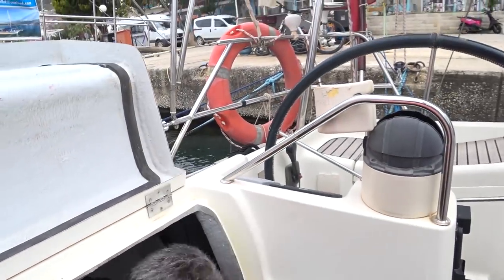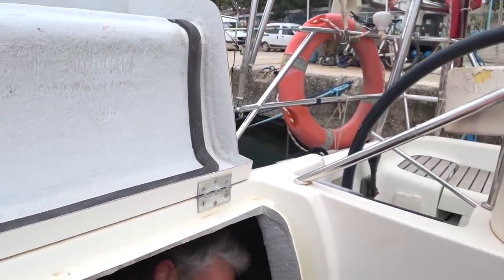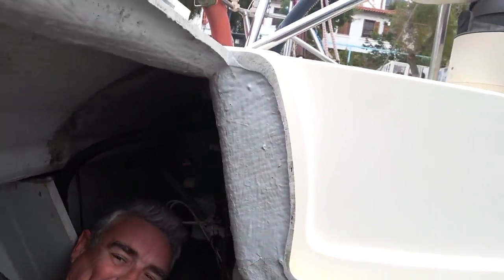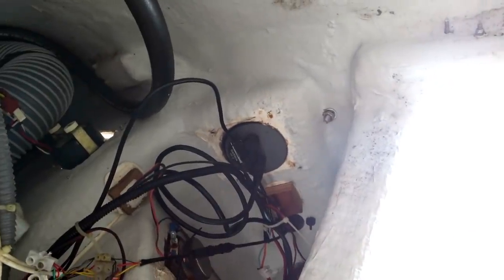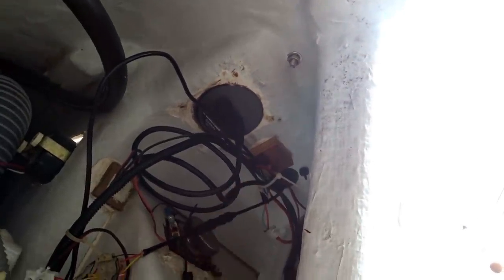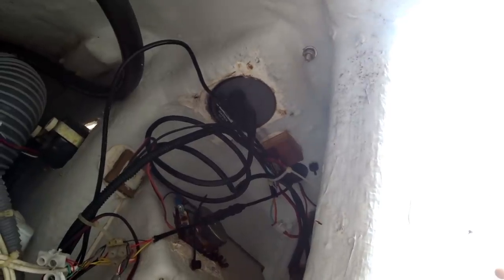Do you need your head torch? No, look at this — bright and accessible. So that's the back of the panel and I'm going to guess this one here in the middle is our autohelm. So I'm just going to put my glasses on, get some light on the situation and undo some screws, nuts, bolts and things.